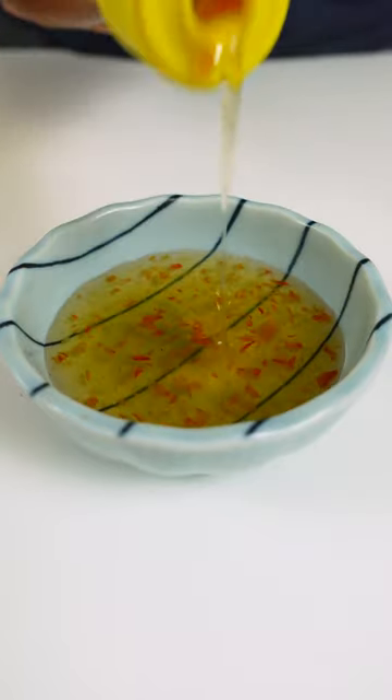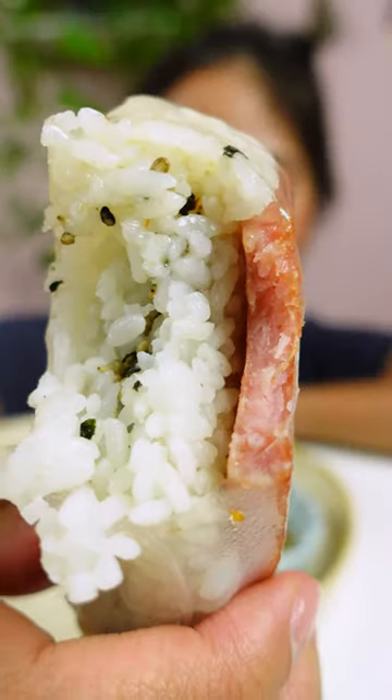But if you want even more flavor, dip it in Vietnamese nuoc mam. Why not? It's a fish sauce-based dipping sauce. I thought it was gonna be too salty, but no — it works!